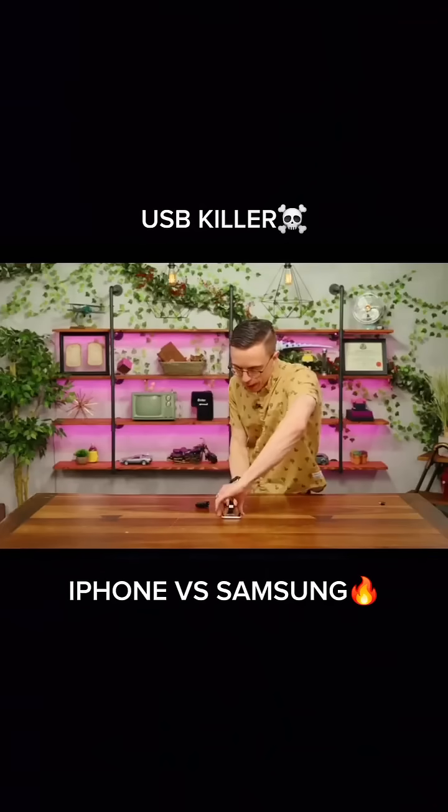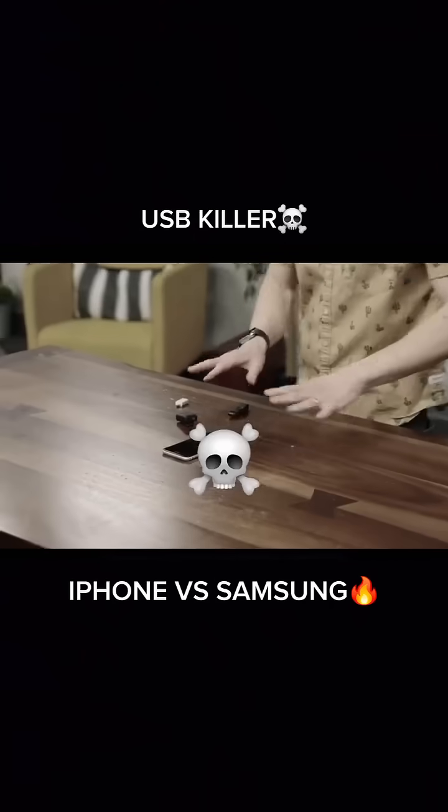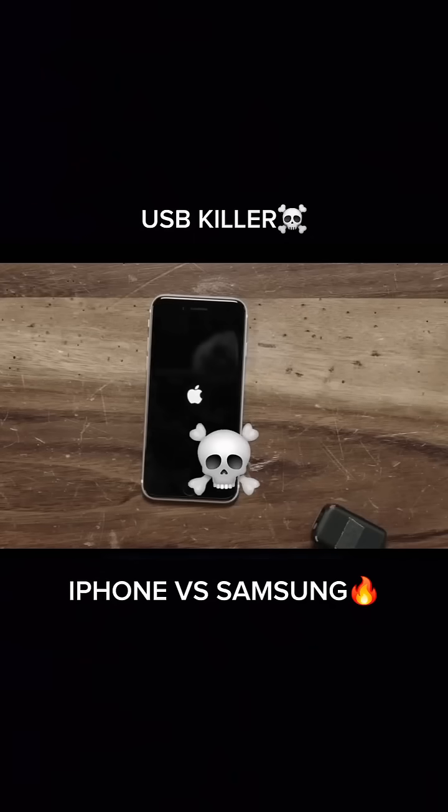I heard a click and it didn't do anything. Unplug it right now. Whoa! Well... hang on! Wait, that's good! That's good! That's what happened! It triggered and it's restarting!